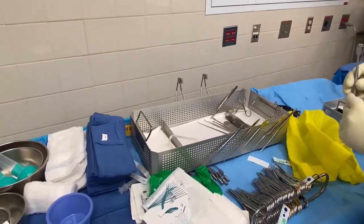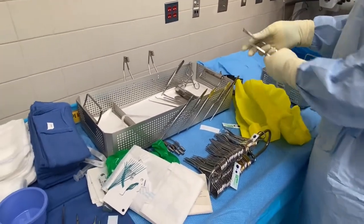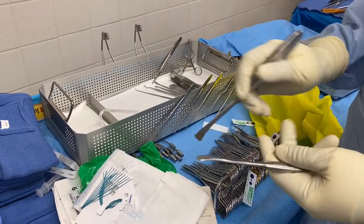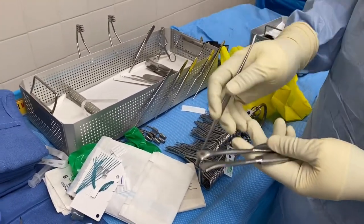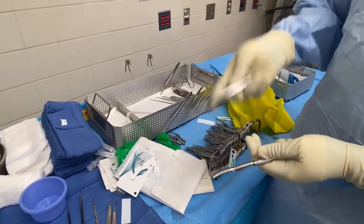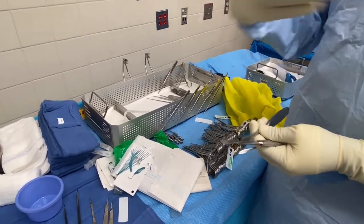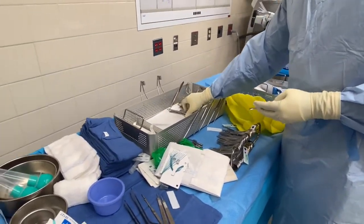These are Senn retractors. These are elevators — you also see them in orthopedics. They serve the same purpose as the Penfield three: sometimes the Penfield three is too small to lift the bone, so they use a heavier elevator to clean the dura from the bone so they can lift it without damaging the dura, because they'll need it at closing to put back the bone for protection.